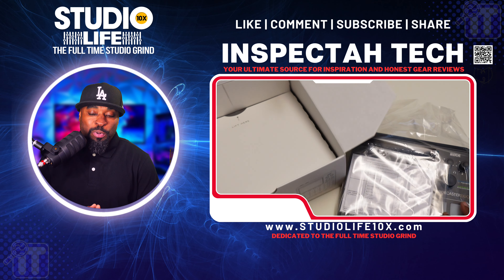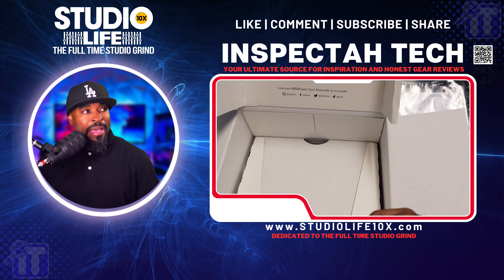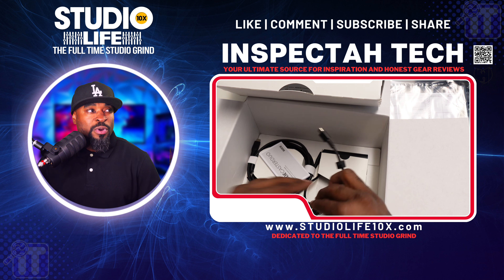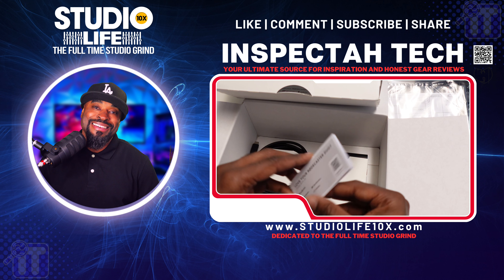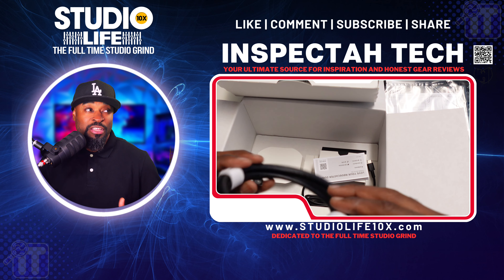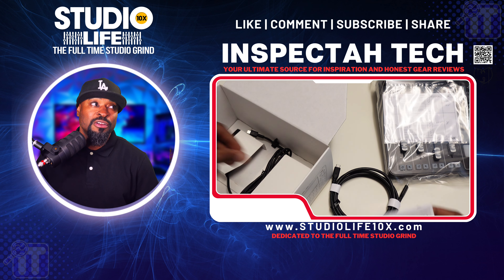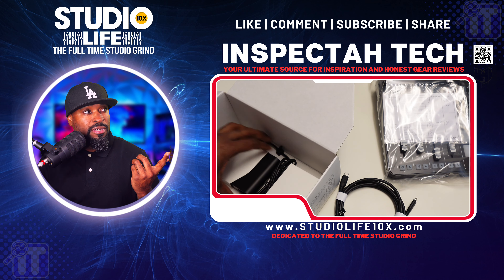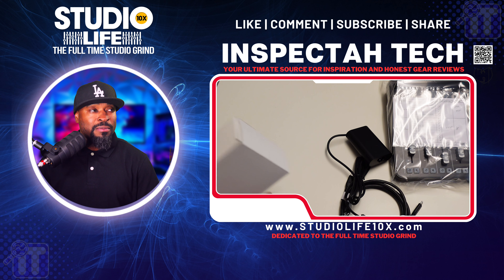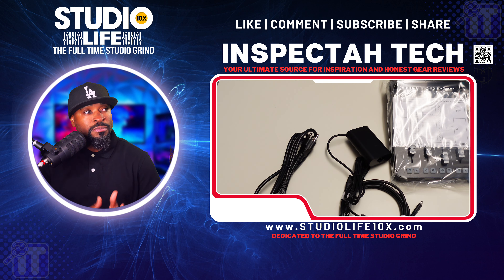When I was pulling this RodeCaster Duo out of the packaging I was very excited — happy just looking at this nice piece of technology. Now you'll see it comes with a USB-C to USB-C cable. This right here that I'm pulling out is the adapter for the RodeCaster Duo. That little small user guide has a couple of specifications. This is the high-speed USB-C to USB-C cable that comes in the packaging. Getting the adapter out of the box was so difficult — I was getting ready to rip it open.